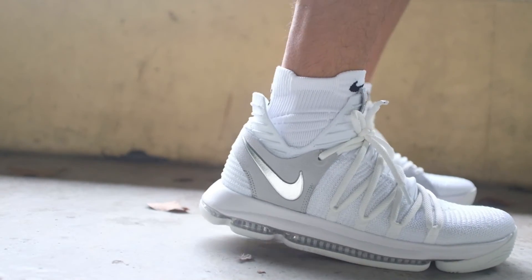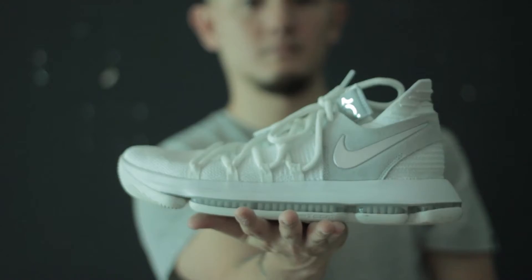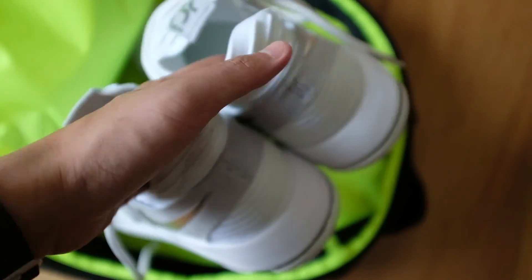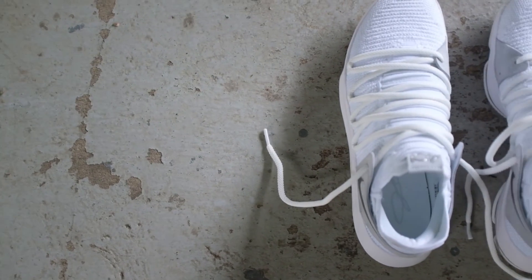A lot will depend on the type of player you are, but for the most part the support gets the job done. Overall, we really enjoyed playing in the KD-10. The shoe has a lot of great features that all types of players will definitely enjoy. You get awesome cushioning, responsiveness, great fit, comfortable materials, and an overall smooth ride.